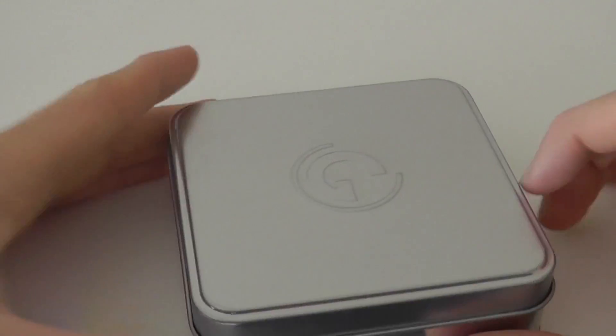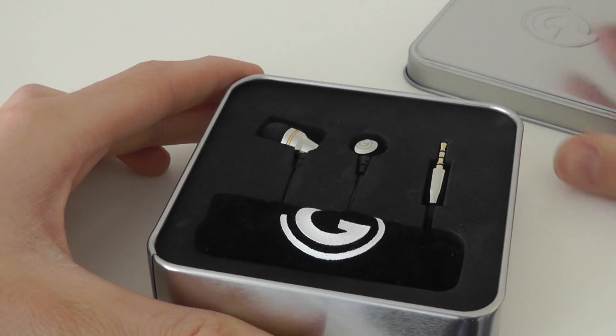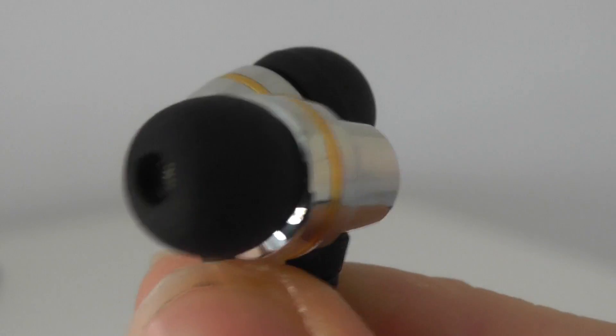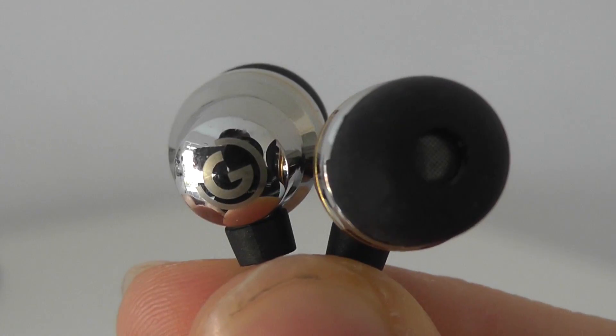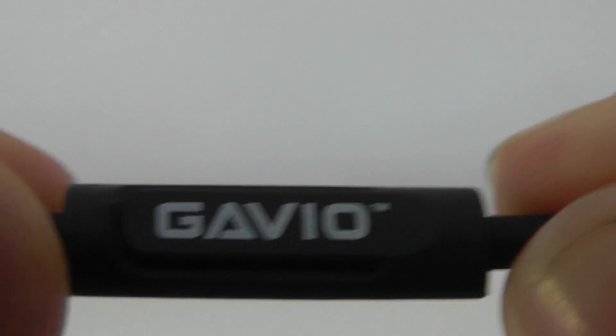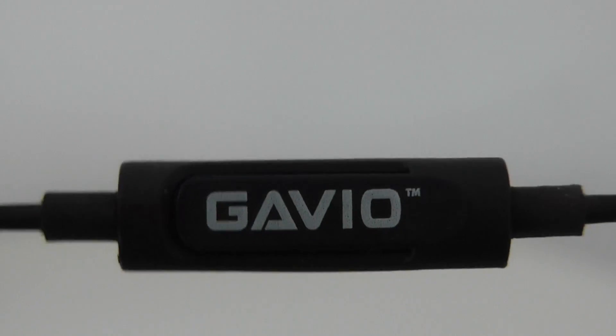The earphones themselves come in a nice packaging, a nice metal tin which offers up a lot of protection if you're carrying these in your bag. In the pack it comes with the earphones with an inline mic, and also a nice carrying case for on the go.